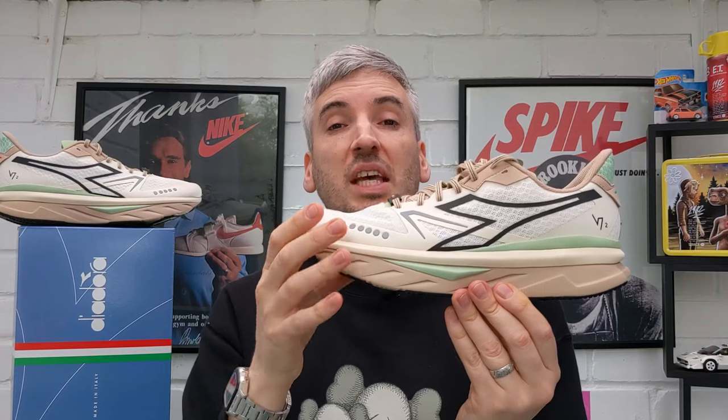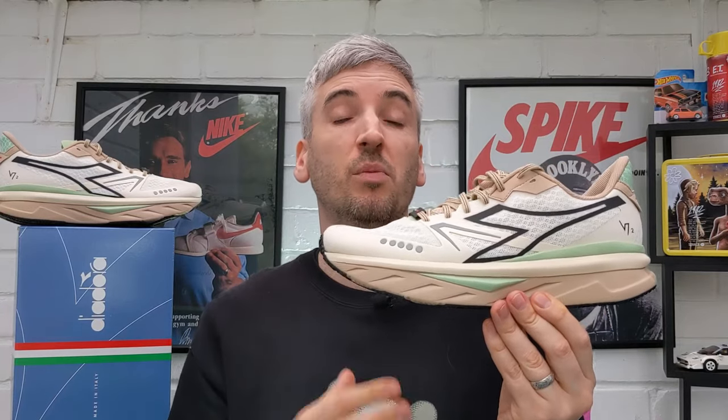Comfort-wise, they're just incredible. Fit-wise, these do come up a little bit short for me. I've got perfect-length UK size 10 feet and slightly wider than average feet, and the toe box is a little bit cramped lengthwise. I would probably suggest going half a size up if you want a little bit more room in there, but I appreciate people want quite a tight fit with runners. If you do want a slightly looser fit, I'd definitely advise going half a size up.